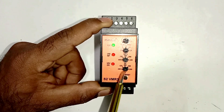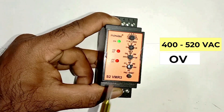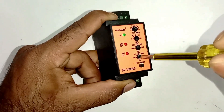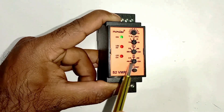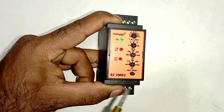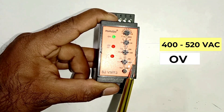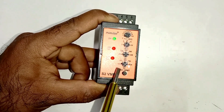The rotary switch at the bottom is for over voltage. If we want to select 400 volts, we rotate this rotary switch and bring the pointer to 400 volts and set it there. So in this way we select 400 volts. If in RYB phase voltage becomes 400 volts then in this condition the relay will trip the circuit. The range of this switch is from 400 to 520 volts, so we can do setting within this range.